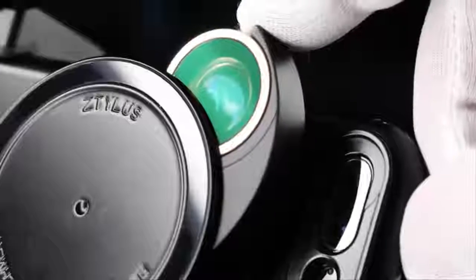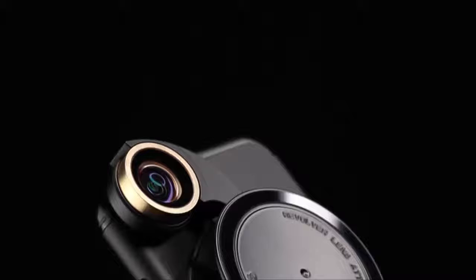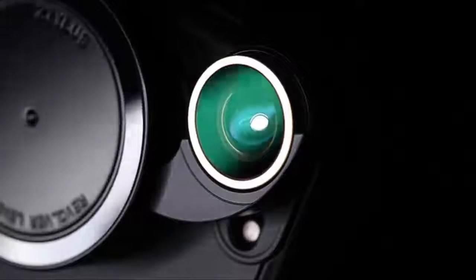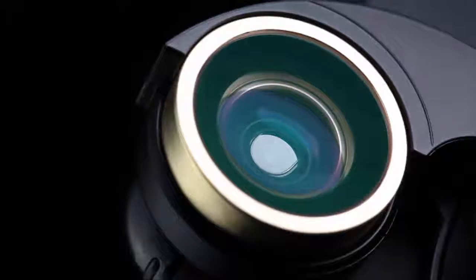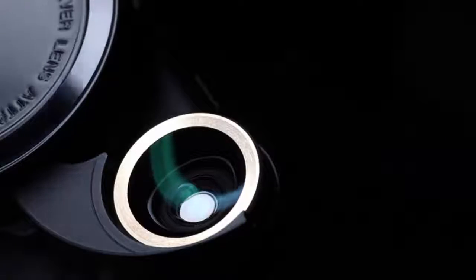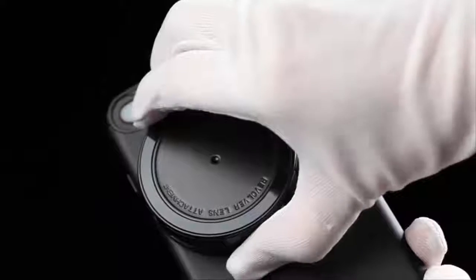Quality crafted — based on our successful RV2 revolver lens, we have improved the optics to deliver a much clearer picture quality with the RV3 revolver lens. Additionally, our cases are quality crafted with a mixture of alloy, brass, and premium polycarbonate for a truly luxurious feel and look.